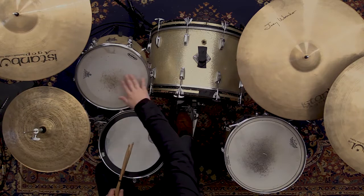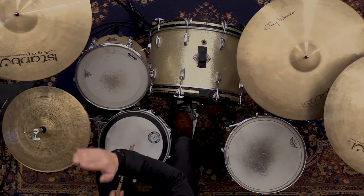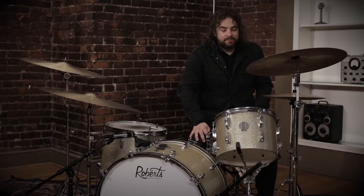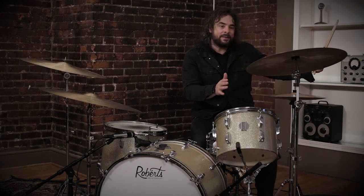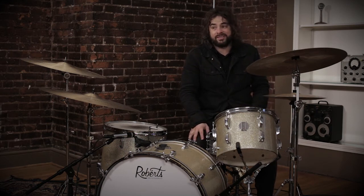I'm using just four pieces: snare, kick, rack tom, and what I'd call the off crash just off my hi-hat. That makes for something really fun because you can keep your main kit set up behind the glass, and when it comes time to lead this, you can lead with a lot more energy out front and it won't feel too loud to everybody. They'll just think it's a great time.